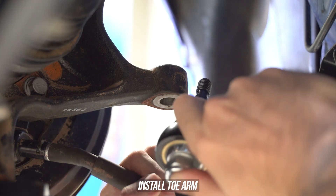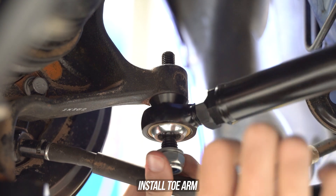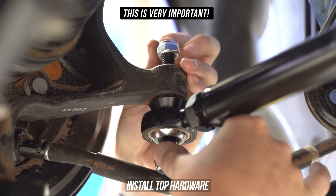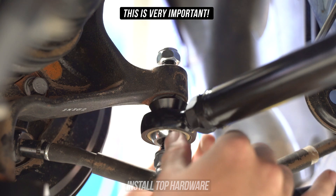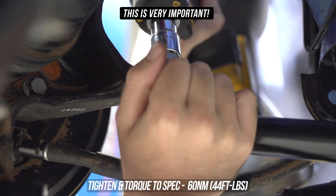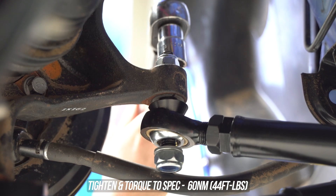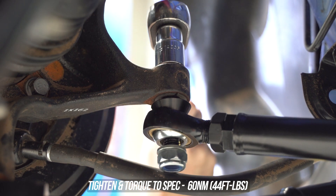First things first, take that top nut and washer off, throw the arm up with the shank through the knuckle, seating that taper into place. Ring toss the washer on the shank and wind the nut down. Now this is ultra important: you do need to tighten the top nut first. This is going to seat the shank into the knuckle before you do the bottom - do not mess this up. Put some pressure on from the bottom to keep the shank in its spot and zap that top nut down with your favorite rattle gun. Get your torque wrench out and torque that down to the specs shown on the screen.